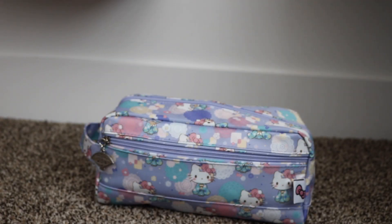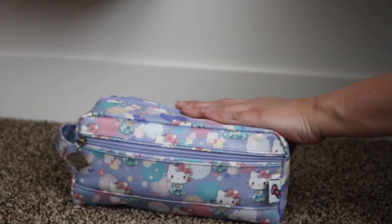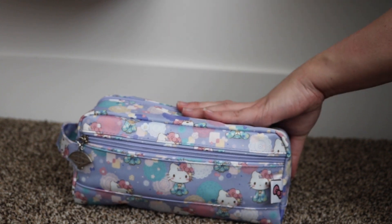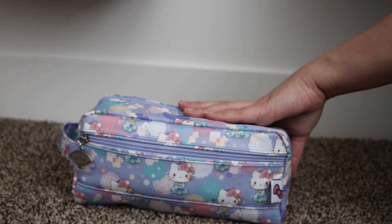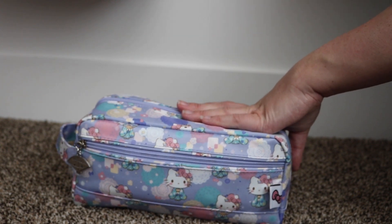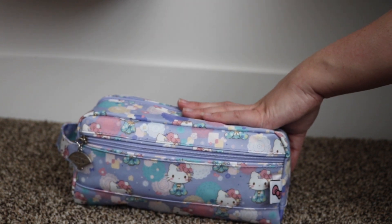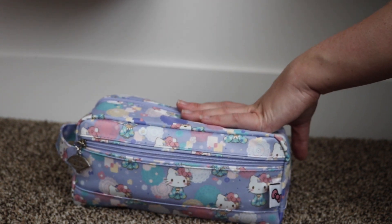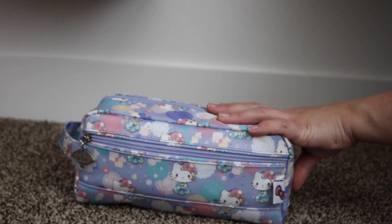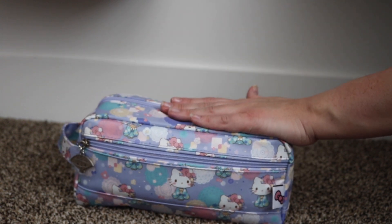Hi everyone and thanks for stopping by. I have here the Bee Dapper from Jujubee in the new Hello Kitty kimono print. I have this bag packed up as a snack slash lunch bag for my two kids. I'm going to show you how I have it packed and some other alternatives that will fit in here as well. This bag fits a lot and it is very comfortable, and it fits in a lot of the bags that Jujubee carries, so it's a great option for a snack bag.